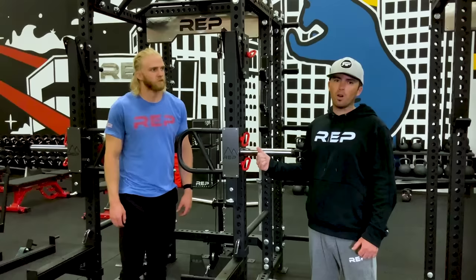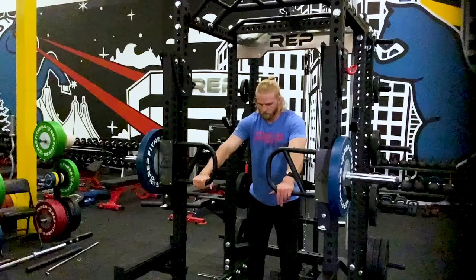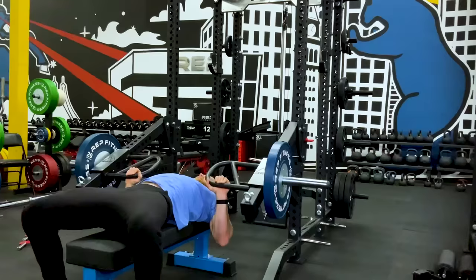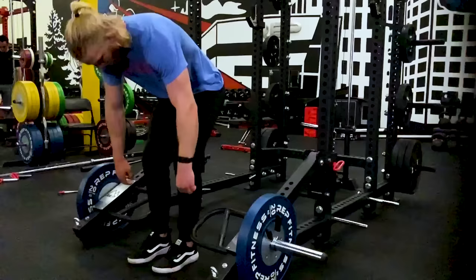These are the Rep ISO Arms — one of our premium attachments. It's extremely versatile: you're only limited by your creativity. You can use them for pressing movements, pulling movements, they lock in place, and you can use them for pull-ups, dips, L-sits, inverted rows, and to replicate movements you'd see on commercial gym machines. That's it for our overview of the PR 5000 power rack system. We're constantly coming out with new attachments and updating existing ones, so check out separate overview videos for all our new products.